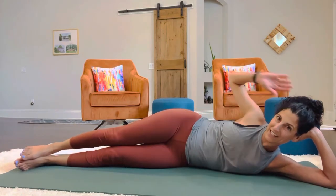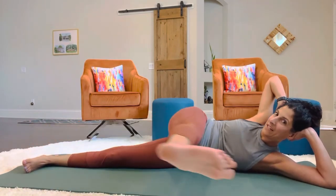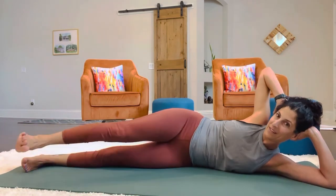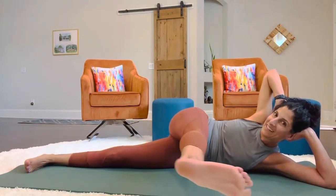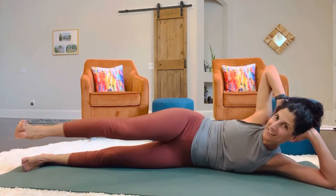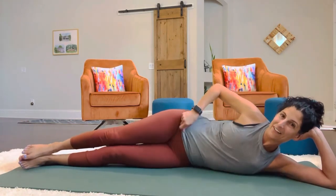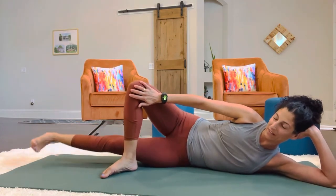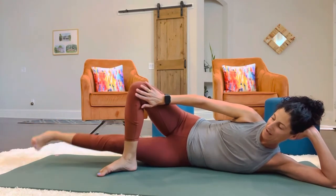Now we're going to do our side kick. One hand can come to the top of the head and then you're just going to swing the leg for a deep stretch. Feeling it. Now we're going to take this leg and park it and we're going to lower and lift the bottom leg. Push out on that knee so the leg doesn't fall forward.